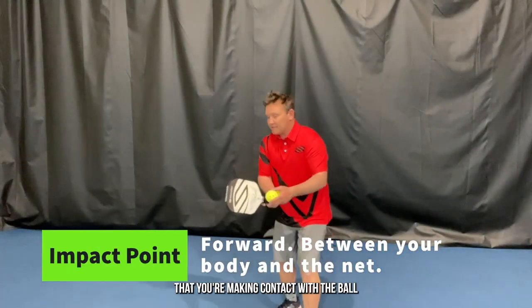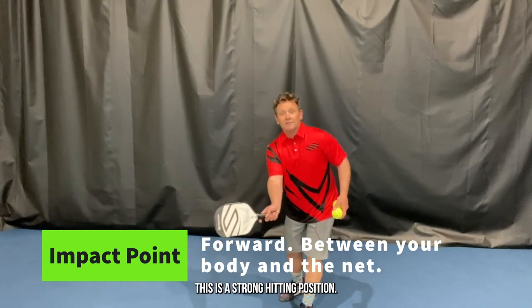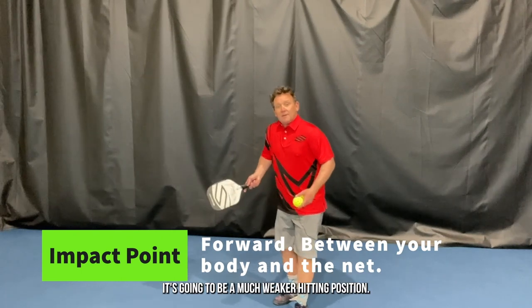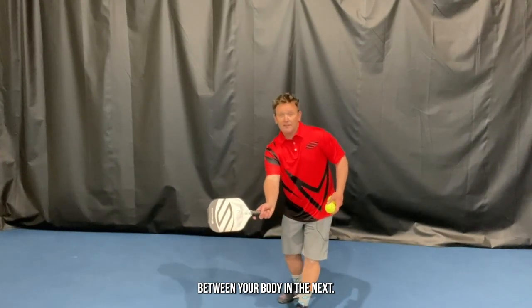When hitting a serve, it's important that you have a forward impact point — that you're making contact with the ball between your body and the net. This is a strong hitting position. If the impact point is beside you or behind you, it's going to be a much weaker hitting position, so you want contact to be out front between your body and the net.